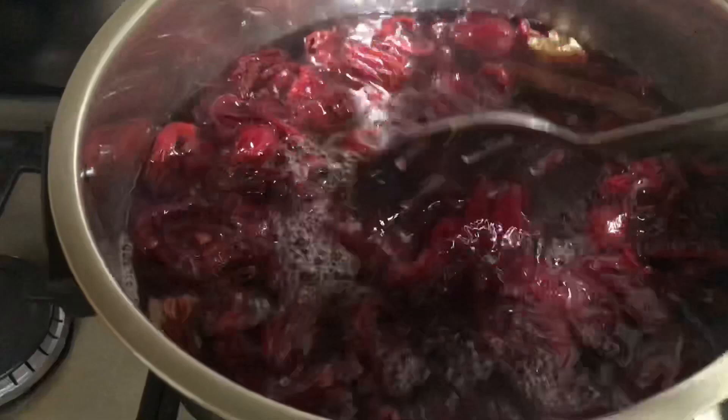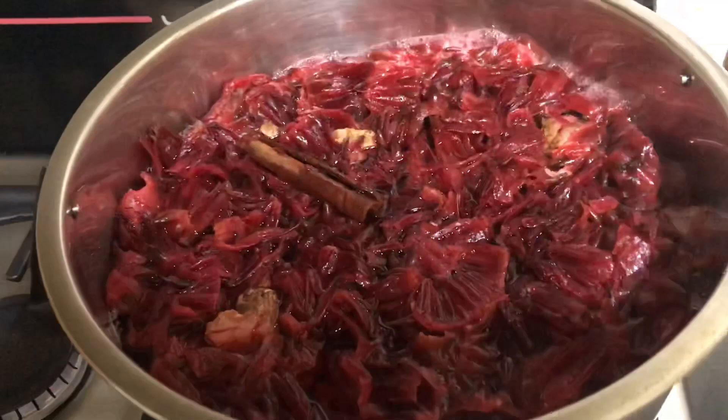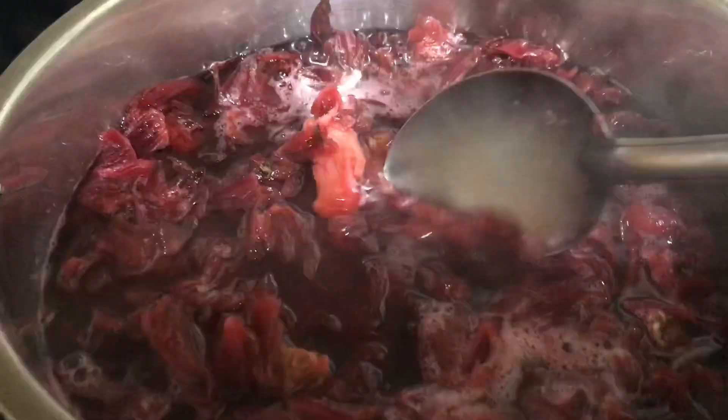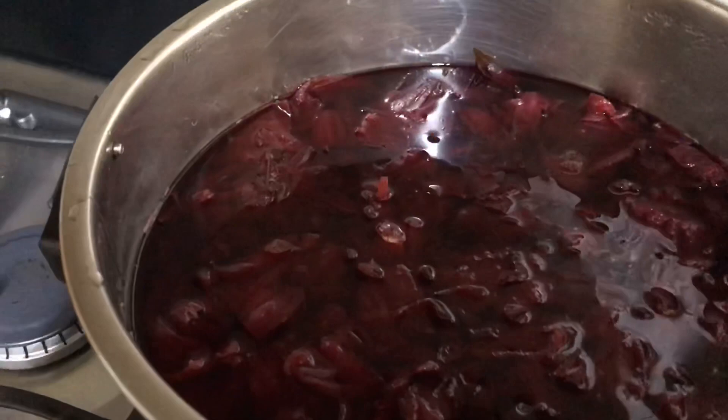Now add the sorrel petals to the pot of boiling flavored water and give that about 3 minutes under high heat. Then turn the stove off, cover, and allow to steep. Normally it's left overnight where the flavors and the nutrients are released into the water.